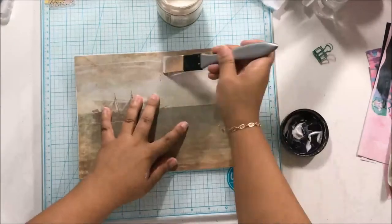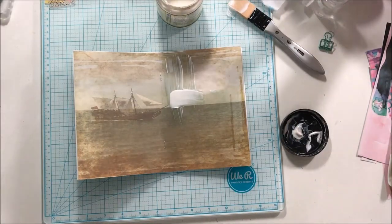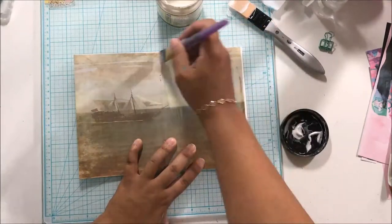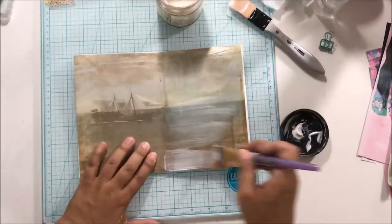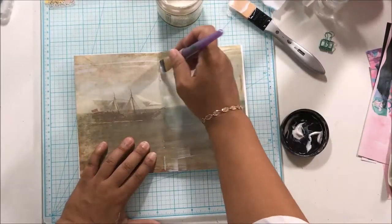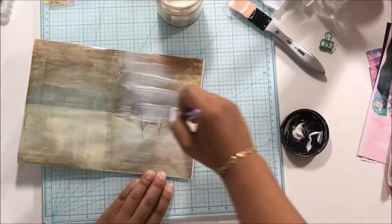Hey there, it's Beth from scrappingwonders.com and I am up with my Calico Collage design team project. I have two more coming to you this month and I know it's late in the month for me, but this project gave me a run for my money, so I'm going to tell you first what happened.